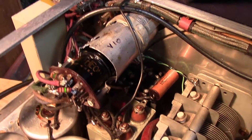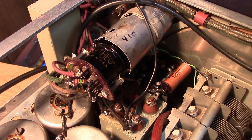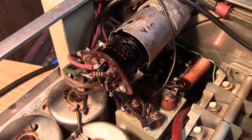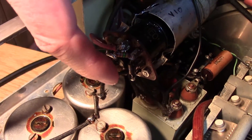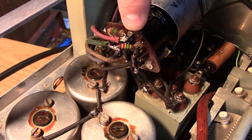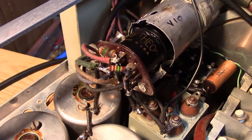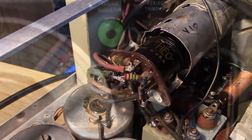On the magic eye tube, I wasn't getting full closure and full opening, so I had to take the AGC voltage and use a little voltage divider. I've got a 10 meg and what looks like a 1.1 meg resistor, which just brings the voltage down a little bit for the magic eye — and now it's scaled properly, fully open.